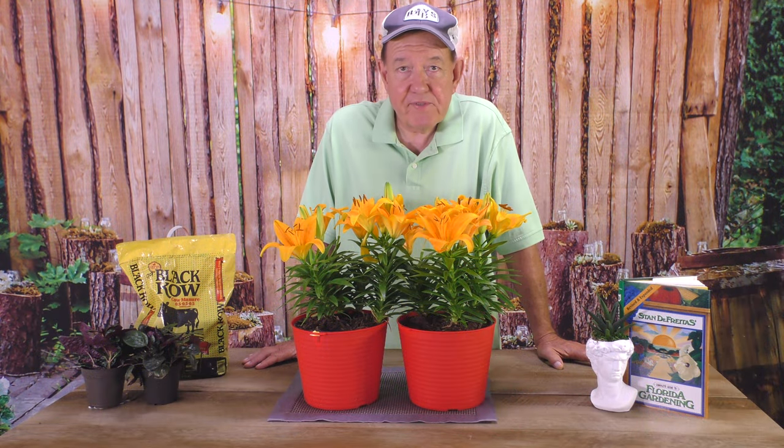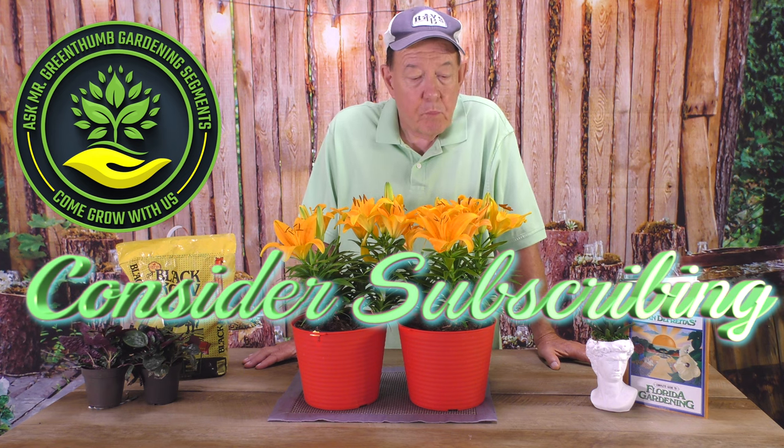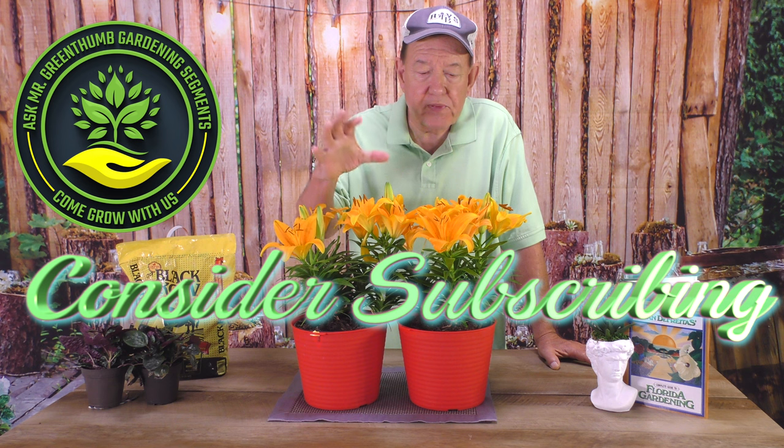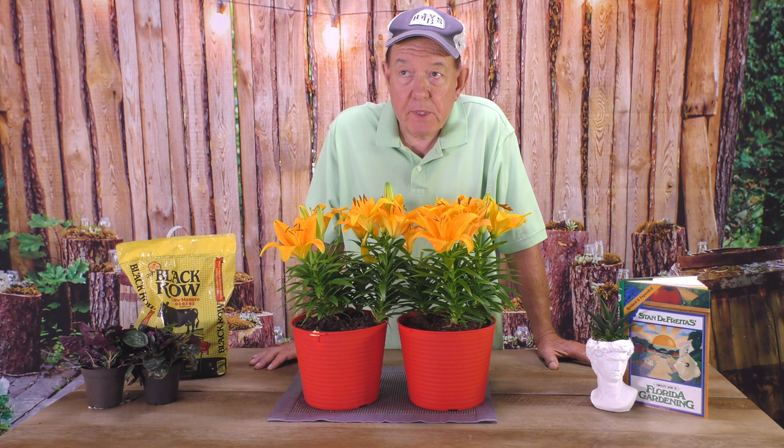Hi, I'm Stan De Freitas, Mr. Green Thumb, for the Ask Mr. Green Thumb gardening segments. One plant that really has beautiful color — this is a vivid yellow, and you can see how this could brighten up your day. The Asiatic Lily.